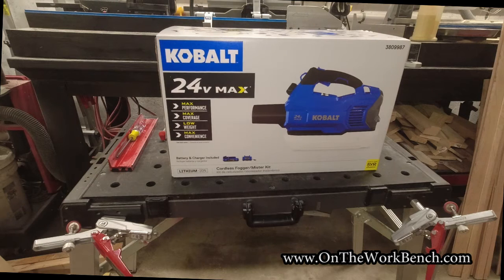Hello and welcome back to On The Workbench. Today we're taking a look at the brand new late 2021 edition of the Cobalt 24V Max lineup's newest edition: the Cordless Fogger Mosquito Killer kit. This is a brand new product from Cobalt. Other brands have items similar to this. This just rolled out not that long ago and we're gonna take a quick look at this product, show you what you get in the box, any secrets in here, and what else you might be able to do with it.